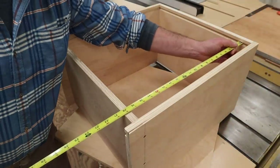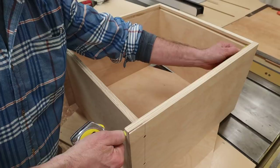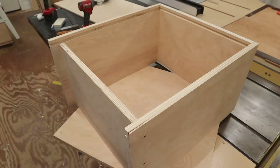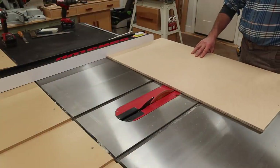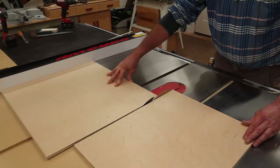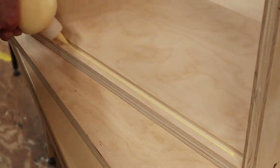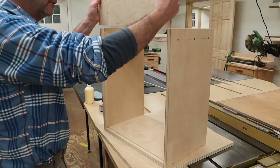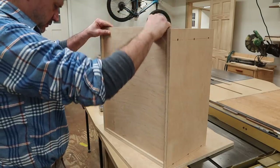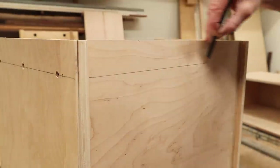With the drawer assembled, the next step is to take a measurement for the bottom of the drawer. Holding the tape in the groove and measuring to the back, I'm at 21 and three-quarters. Groove to groove in the back, I'm at 19. I've added a bead of glue to the front of the drawer, dropped the bottom in place, and I'll attach it to the back with a few screws.